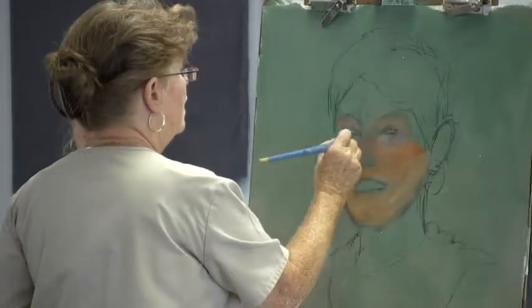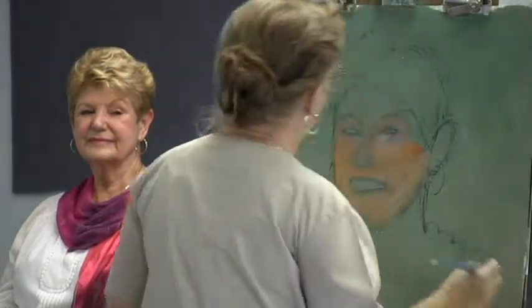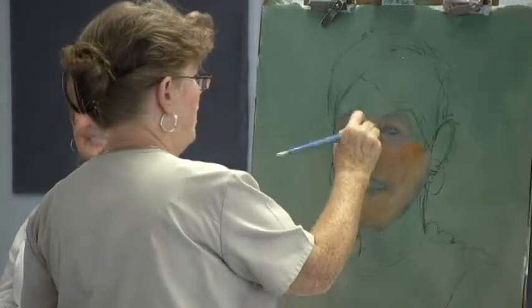Do you ever use those mediums that extend? Extenders? Yeah, in fact I have some here, but I think it's kind of old. I'm a little leery of using it, but if I need to use it for this demo I will.